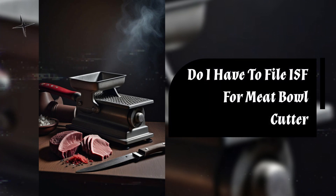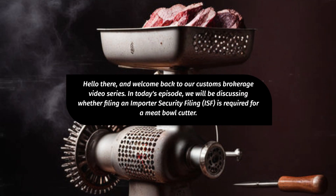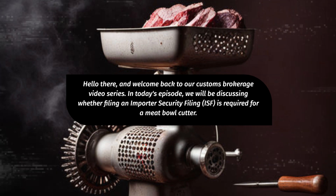Do I have to file ISF for a meatball cutter? Hello there, and welcome back to our Customs Brokerage video series. In today's episode, we will be discussing whether filing an Importer Security Filing, ISF, is required for a meatball cutter.